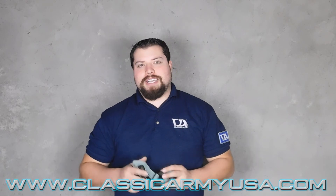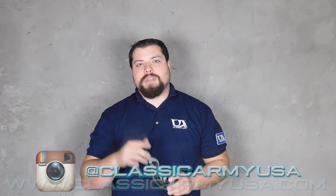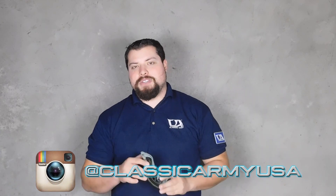After taking everything into account guys, I would say these combat goggles passed the test. If you'd like more information on them, be sure to visit our website, www.classicarmyusa.com. Don't forget to follow us on Instagram, where we have photos of these and all of our other cool products at Classic Army USA.